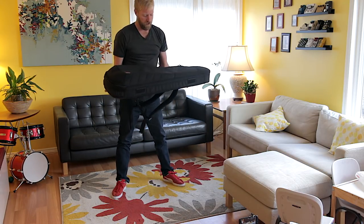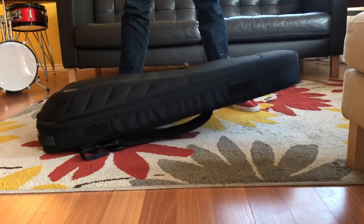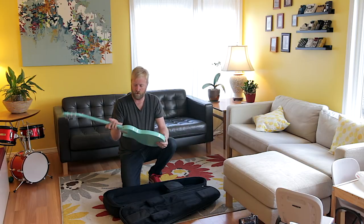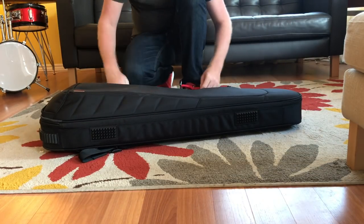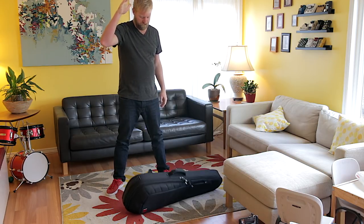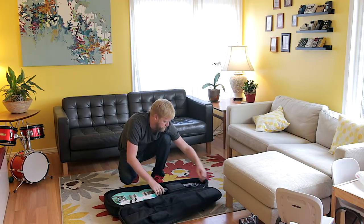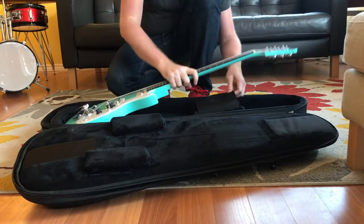Now I'm going to try dropping it from waist level flat on its back. Still good. Now that's waist level, all on its side. Totally fine.